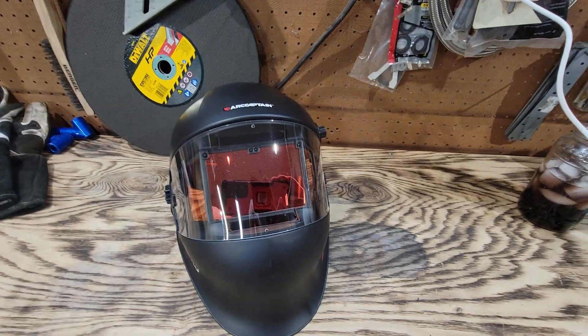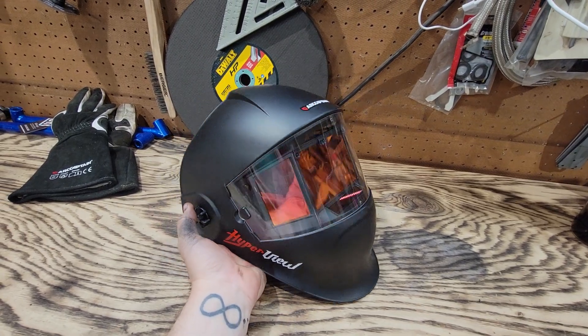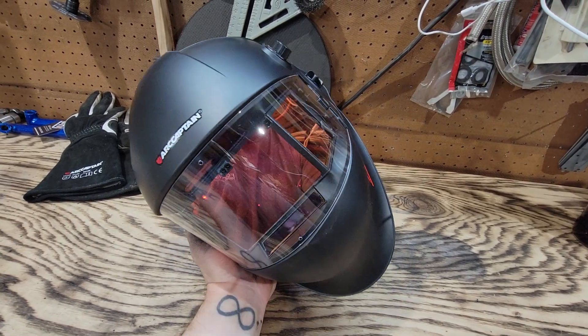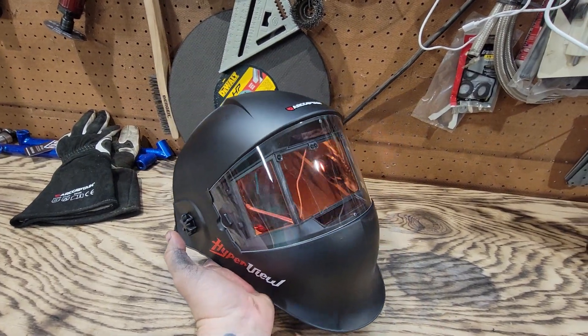All right gang, worms are here. This is going to be take two on my Ark Captain welding helmet. The first video I did was 11 minutes long, and then I went back to review and edit it and I did half of it upside down because I'm a dumbass.